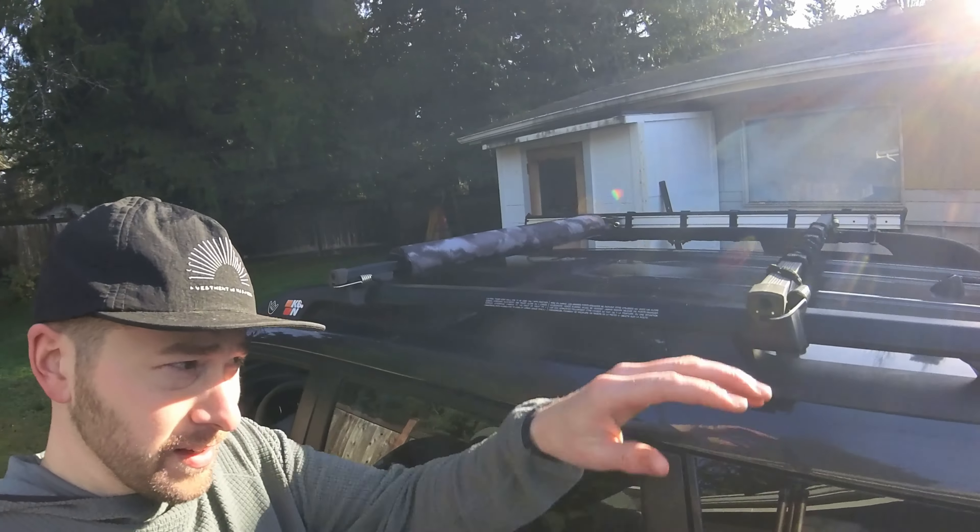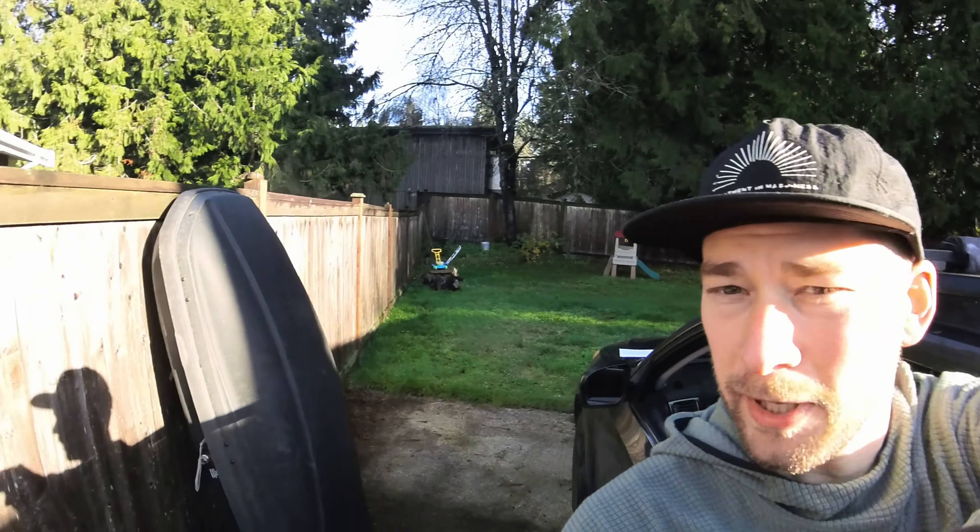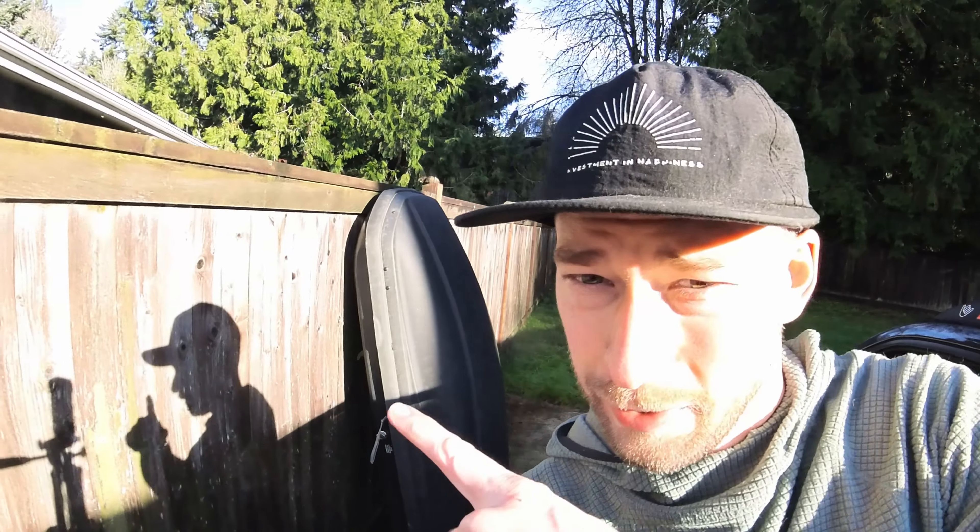The very first update I ever made was simply adding crossbars to the roof rack. This opens up a variety of different possibilities from rooftop tents, bike racks, to cargo boxes like this one right over here. I use a rooftop tent most often when I'm camping in the Forester.